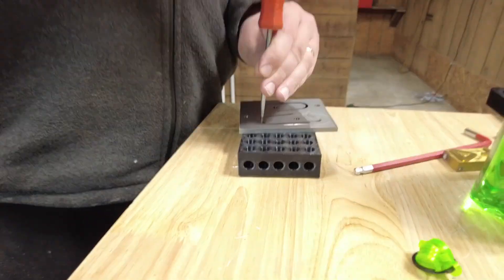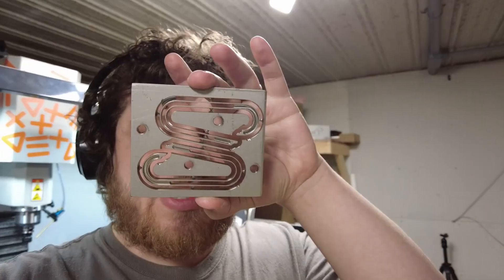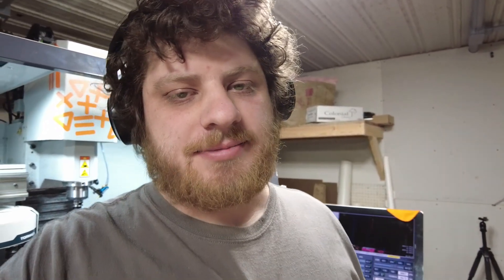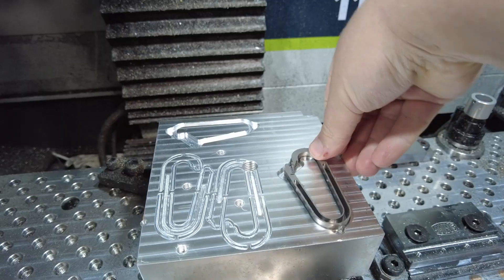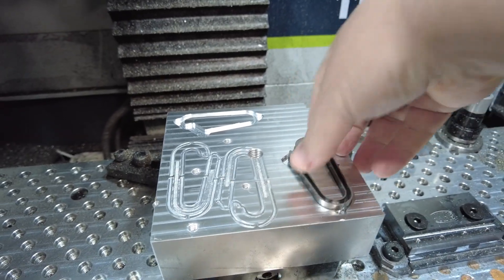Last time I made these, I had a hard time getting them out of the frame, but with these code revisions, I think it'll be really easy. Almost. I may need to use some gentle force.